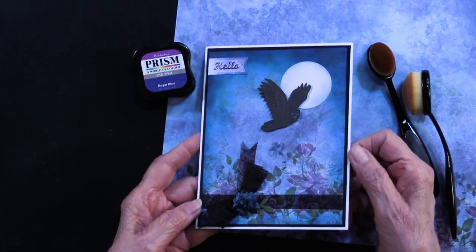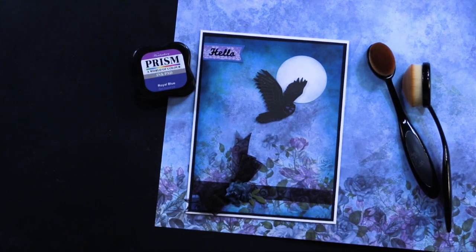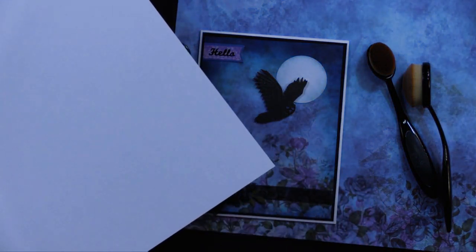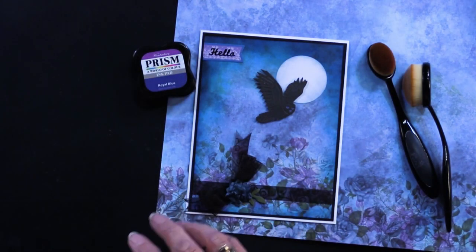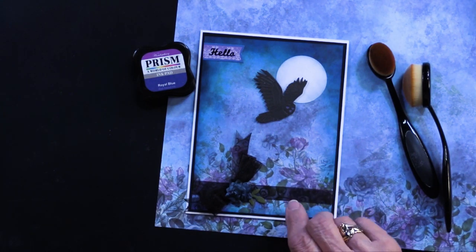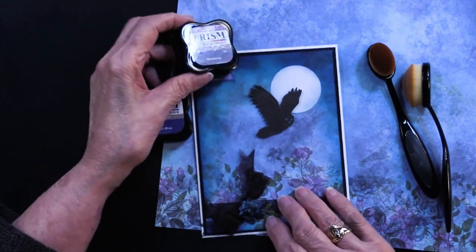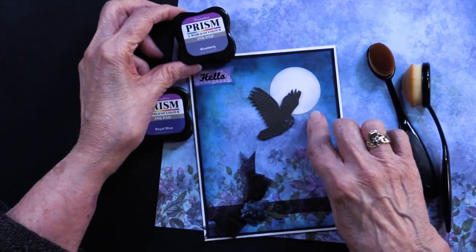This moon comes from the solid card stock. We added a white into the collection just so that you would be able to make your own moon. Teresa has edged that with Blueberry — a much softer blue.